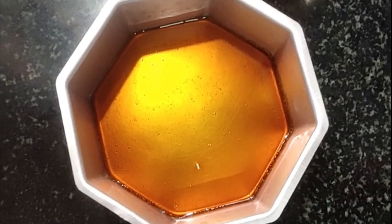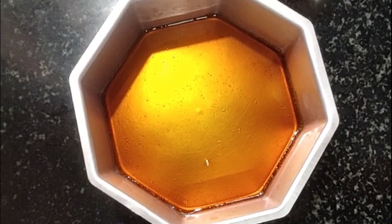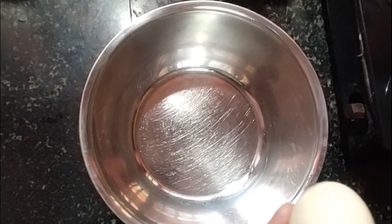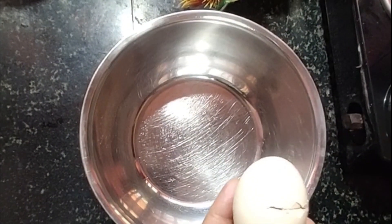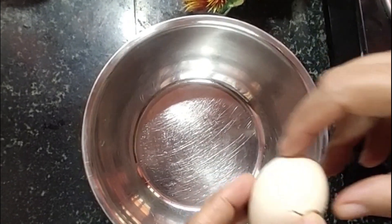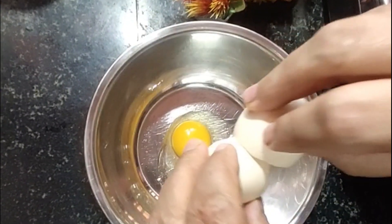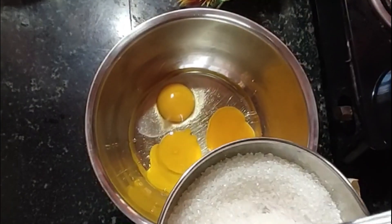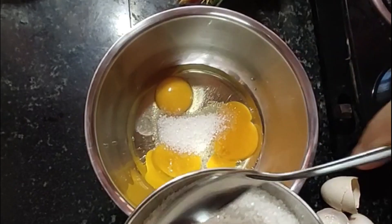Add 1 cup of tea. Put the rice on the plate. Give it 6 spoons.